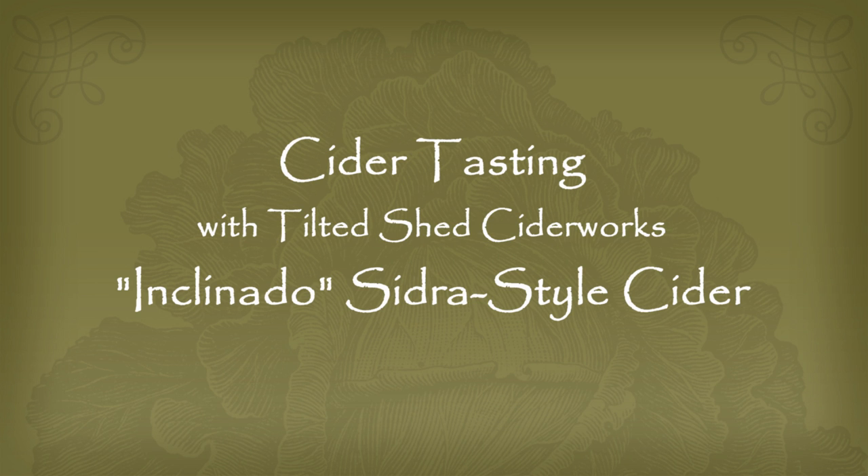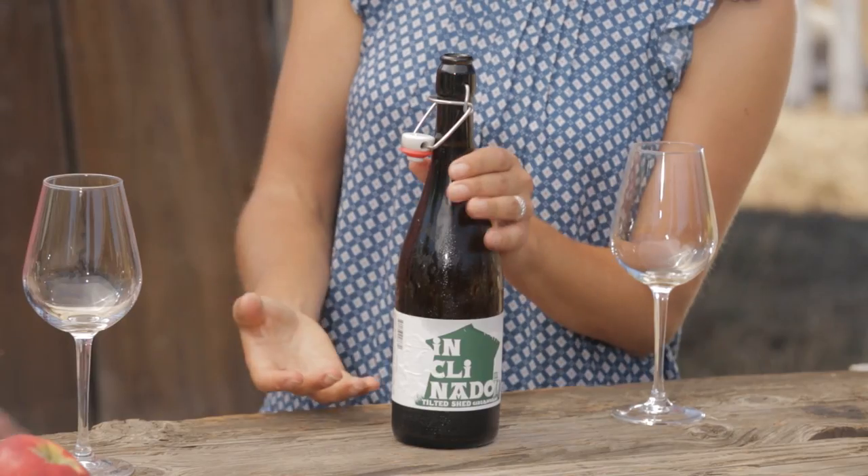This is our Inclinado, from the 2013 harvest. Inclinado in Spanish means 'tilted' and it's our interpretation of a Basque cedra. Have you ever had cedra before?